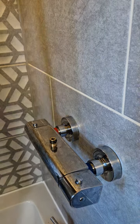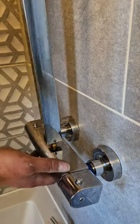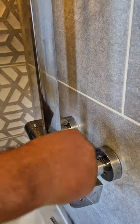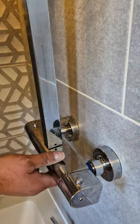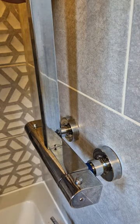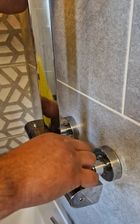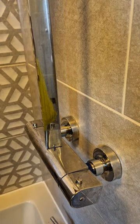Now the next step I want to do is to fit the riser bar. Now this one just slots over there — give it a little push. Slacken this little grub screw off with your allen key. It can be a bit fiddly sometimes. There we go. It doesn't have to be tight at the moment, just get it in.